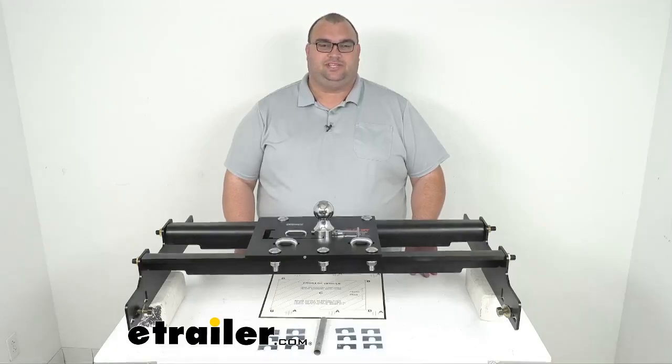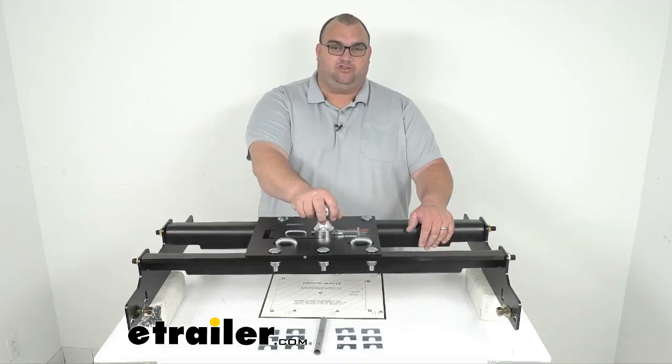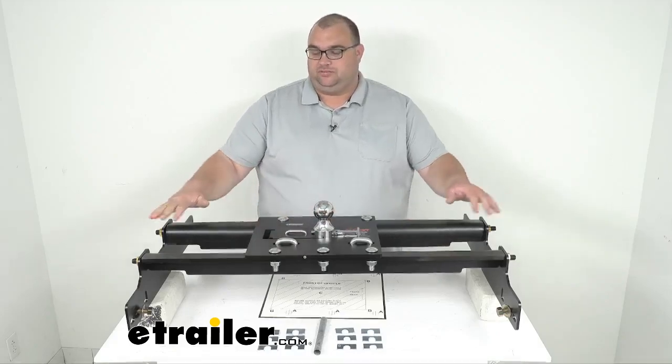Hello neighbors, welcome back. I'm Steven here at eTrailer.com and today we're looking together at this Kurt Overbed Folding Gooseneck Ball Trailer Hitch with this custom installation kit.